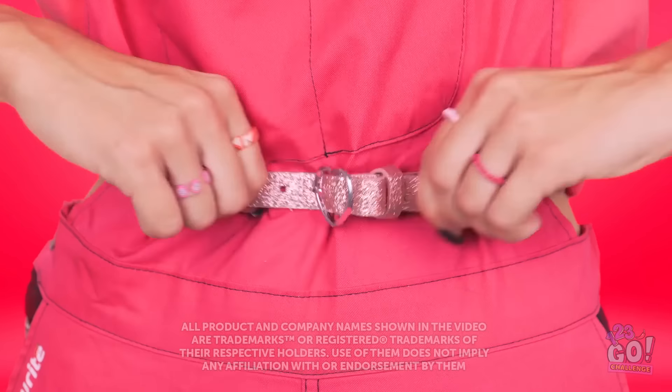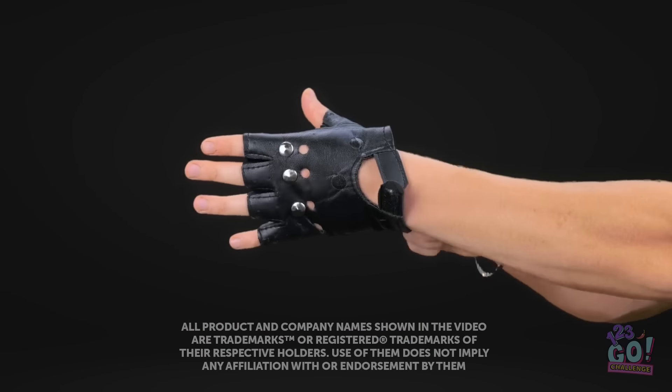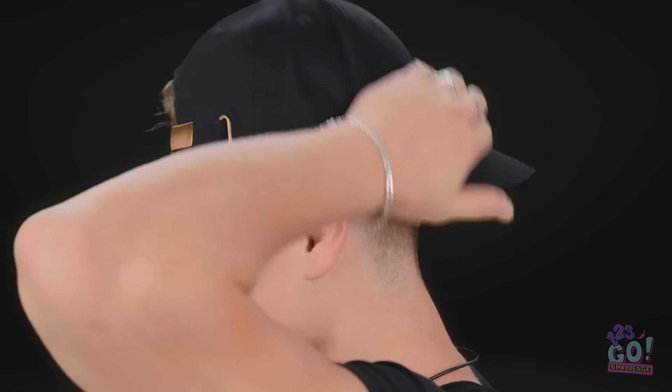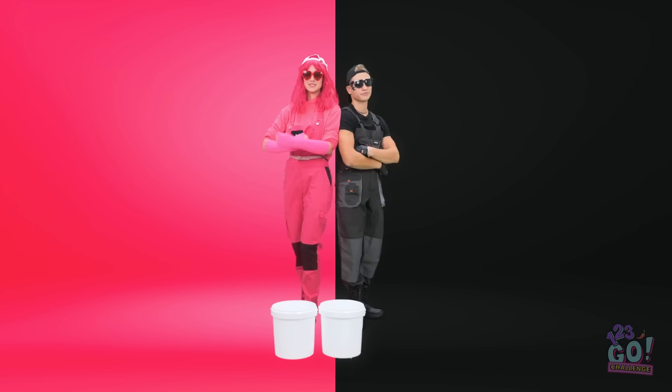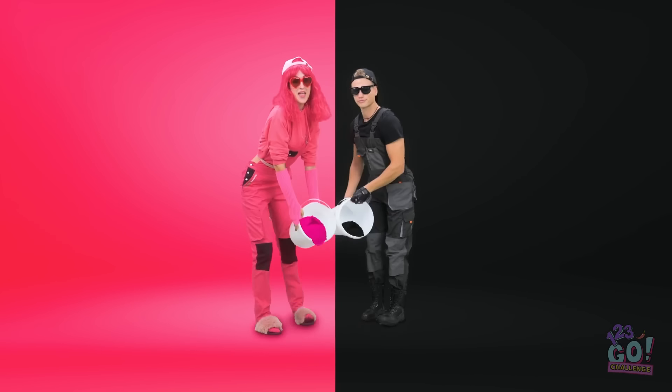Ooh, these are cozy. Hey, a little privacy, please? Almost ready. I can't wait. I make this look good. We're ready. I'm feeling so cute in this outfit. It's time for a room makeover. Pink versus black. Check out these moves. Let's do this!